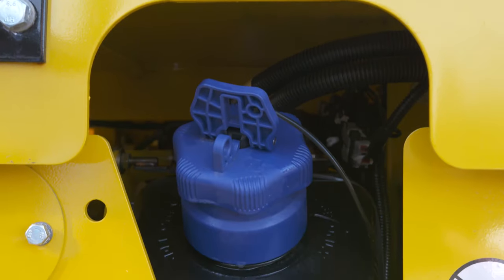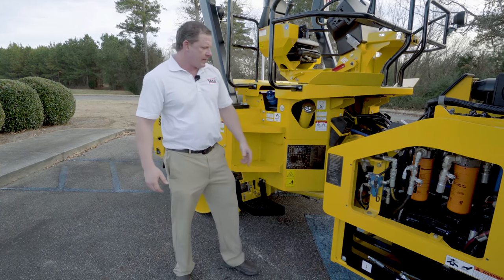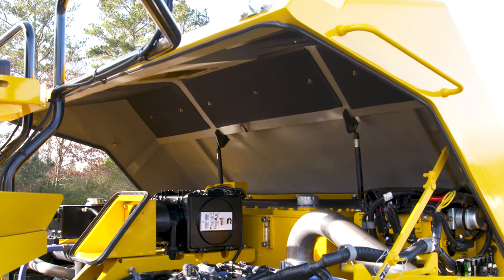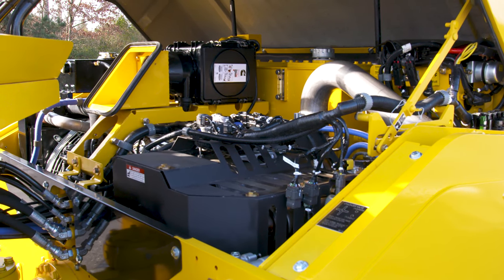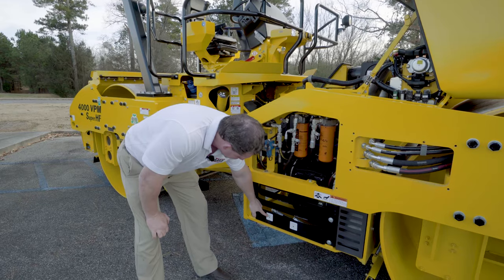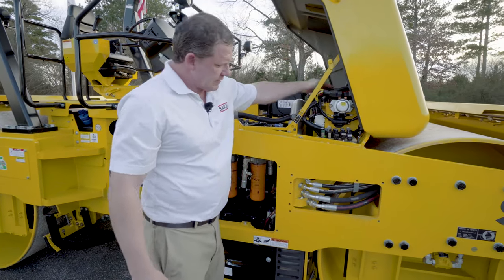Coming up to the center of the machine, you're going to have your DEF fill with a lockable cap and your fuel fill with a lockable cap. Down below, you're going to have your fuel drain. Coming up to this access window, you're going to have your engine oil filter as well as your fuel filter. The window just above that, you're going to have your fuel water separator. Coming over to the center of the engine, you're going to have your dual stage air cleaner on top, easy to access, as well as easy access to your SCR — selective catalyst reduction. Coming outside, you're going to notice Parker test ports already in place for your technicians to check pressure in the field. Your two main hydraulic oil filters are going to be here, along with your hydraulic oil drain and engine oil remote drain below. Coming up, you're going to have your relays as well as your battery and your main connection points from your vibe and drive motors to the mainframe.